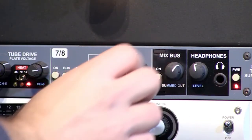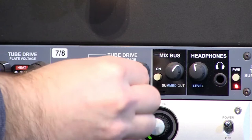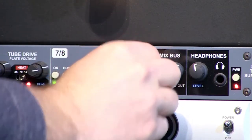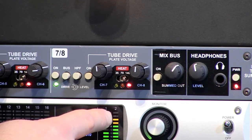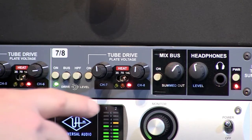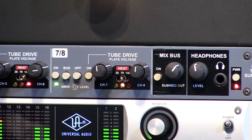Back off the level to about eleven o'clock. We have the drive set at twelve, level set at one, heats at 140 volts — we're going to bring that down to 70.